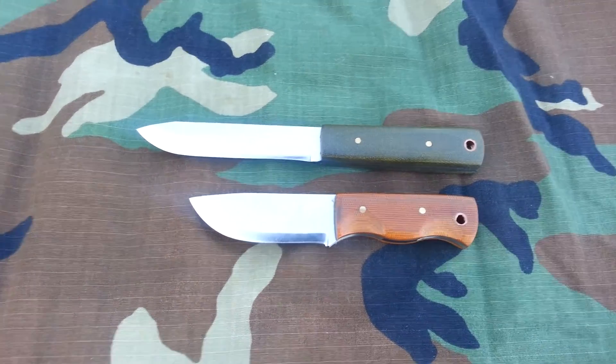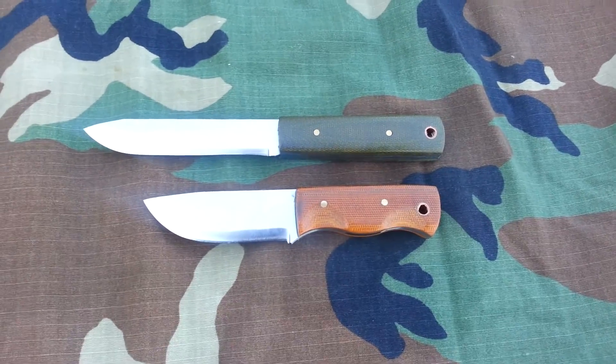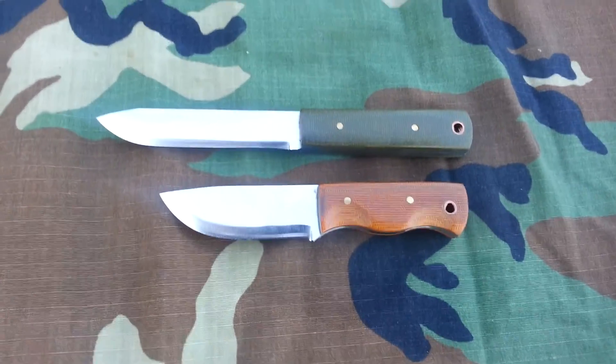Hope everybody's doing good. I'm gonna make this vid short so it doesn't take forever to upload. Let me know what y'all think about the knives. Talk to y'all later, bye.